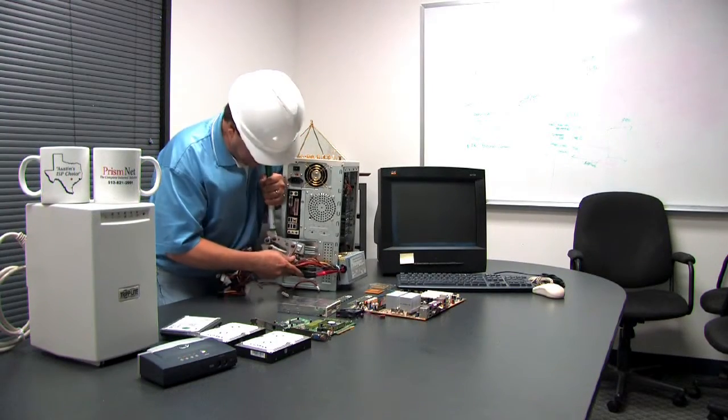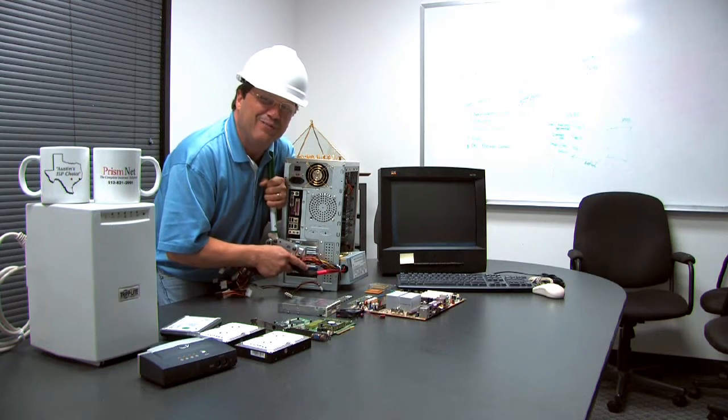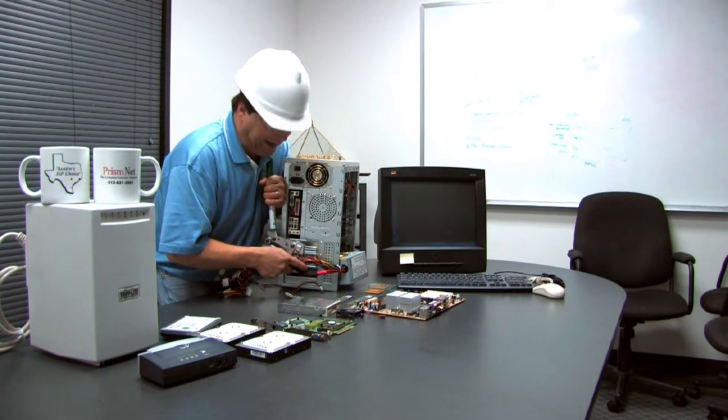Oh, hi. Today we're going to teach you how to make a desktop computer wireless. How to make a desktop computer wireless? Well, it's quite complicated, actually. You've got to add an 802.11 peripheral component interface to the motherboard. Now look, it's not quite that easy, but it's not quite that complicated, either.